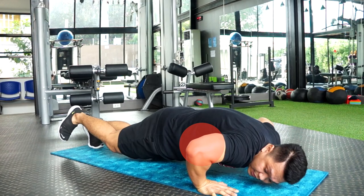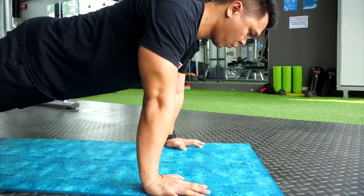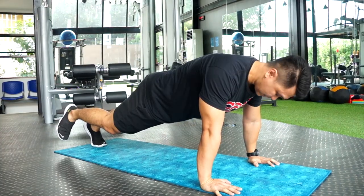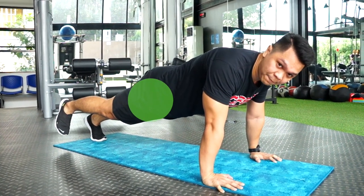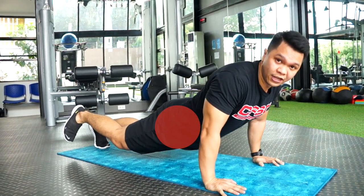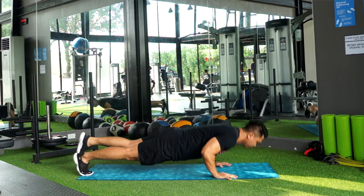Your elbows shouldn't flare out — keep them at 45 degrees with a little space, then press it up. Also make sure your hips and legs are contracted — your legs should be firm so your hips don't drop. Keep your whole body tight. Go down, exhale.